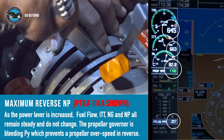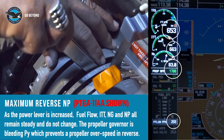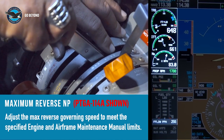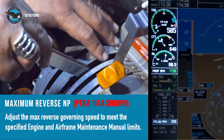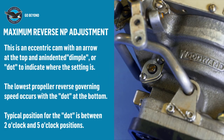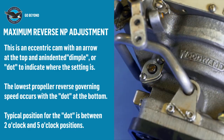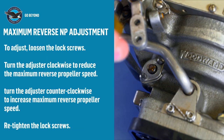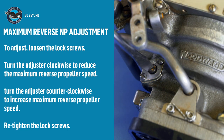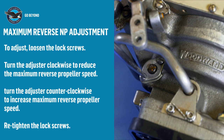The propeller governor is now bleeding PY in order to prevent further engine response. To adjust the maximum reverse propeller speed, the adjustment has a reference mark on the lock plate and a dimple on the adjustment screw. Loosen the two lock plate screws, then turn the adjustment screw away from the reference mark to reduce the maximum propeller speed in reverse, or towards the reference mark to increase it. One blade width is approximately 50 RPM.